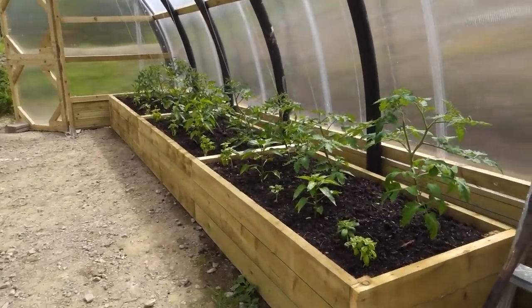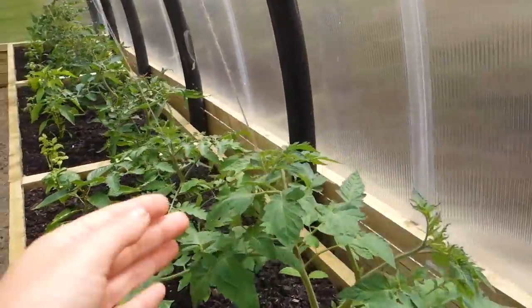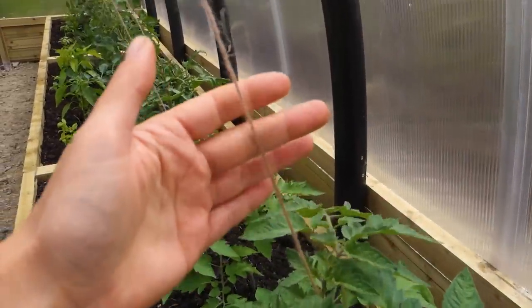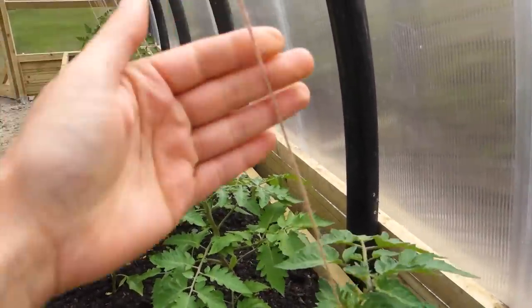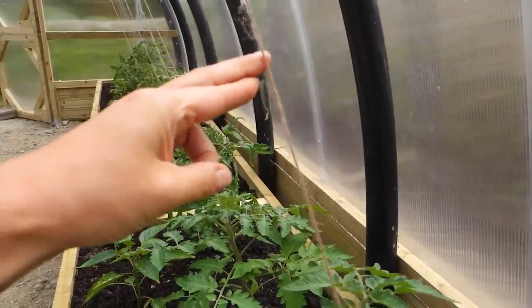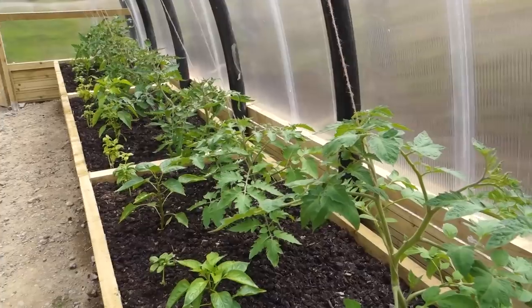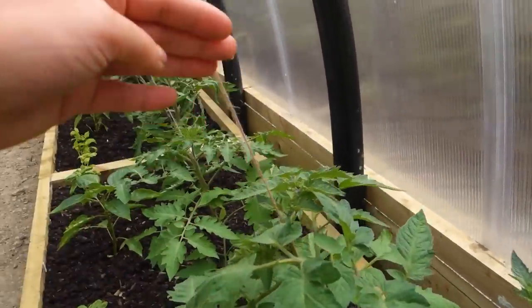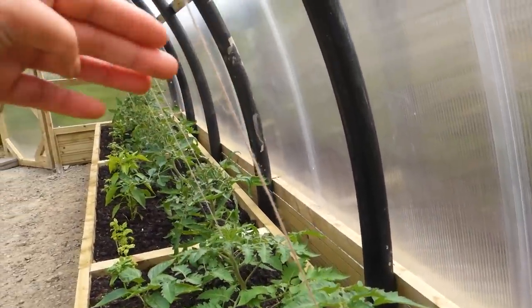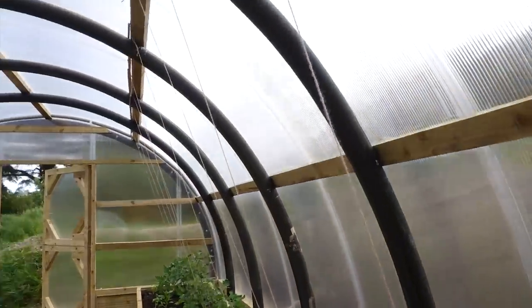Over here you can really start to see how the tomatoes are growing up the strings. Each tomato plant has a string made out of wool - a really strong natural string that isn't going to break, fingers crossed. I'm coming out here pretty much every morning winding the plants around the string so that as their main stem grows I just wind it around and they grow up really happily, eventually reaching the very top.